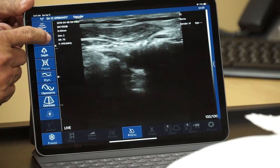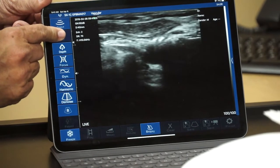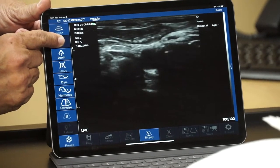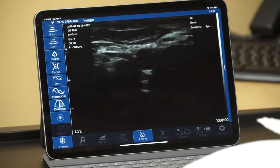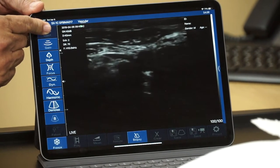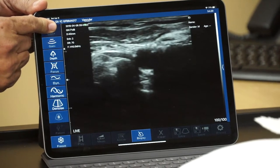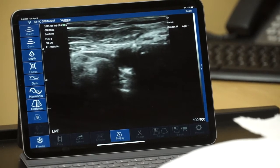We'll next demonstrate what the image does as we decrease the gain, going all the way back down to where we started. If you touch and hold the button it will go down on its own. You can appreciate the image darkening. There's quite a range of variability from the 30s up to 100. We're going to go back up to around 80 on the gain and conduct the rest of our exam at that point.